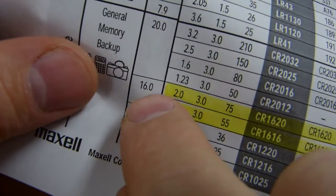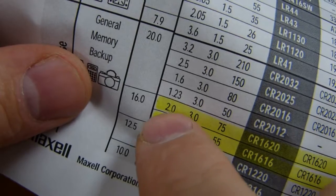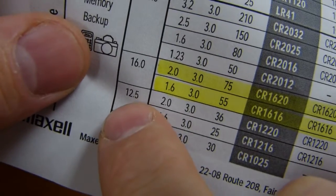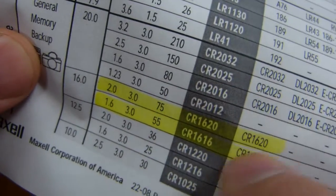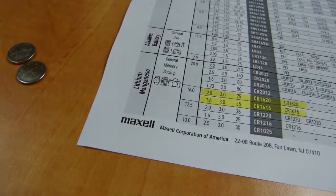By the way, the numbers: the '1620' comes from 16 — its nominal diameter — and 20 — its nominal thickness without the decimal point. Same for the 1616. Like 1216, that's a 12mm battery; 1220, 1216 — you get the idea. So that's how these numbers come about. That's all I wanted to say about that. Thank you very much for watching.